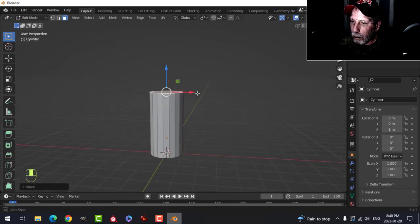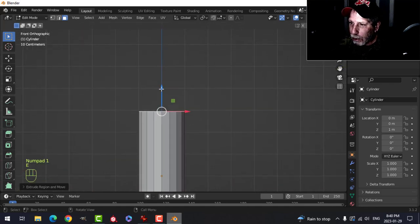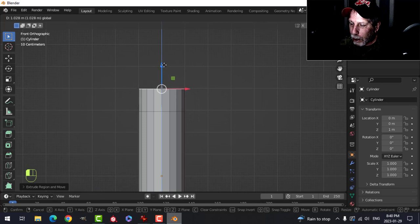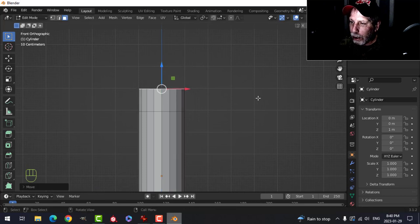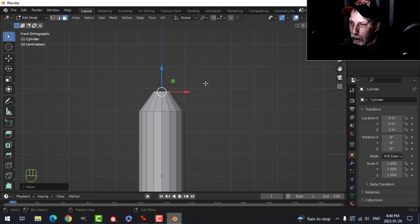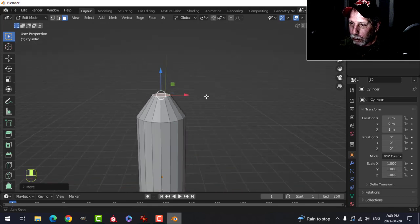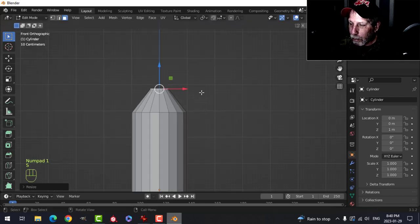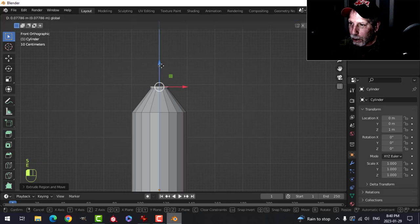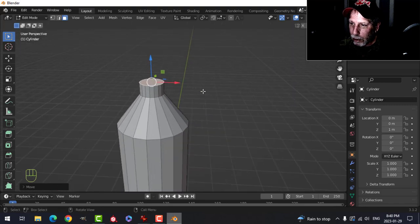Press 1 to look from the front and pull this up so it's like a bottle shape. Hit E to extrude and pull it up again, maybe to that division there, then S to scale it down. Pull it down just a little bit to set the width for the neck of the bottle. Scale it down a bit more, press E to extrude up a little more for the cap area, then press X and delete that face.